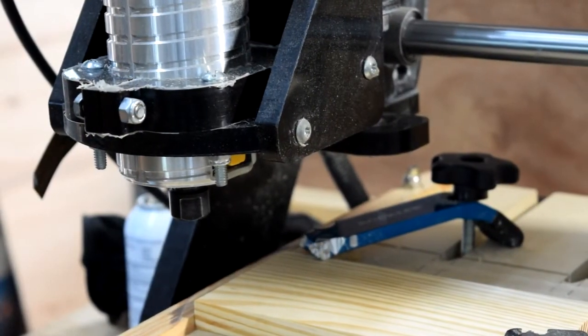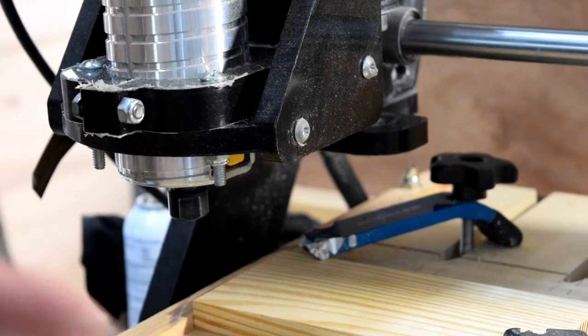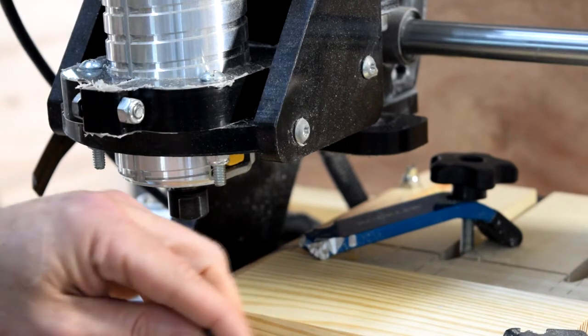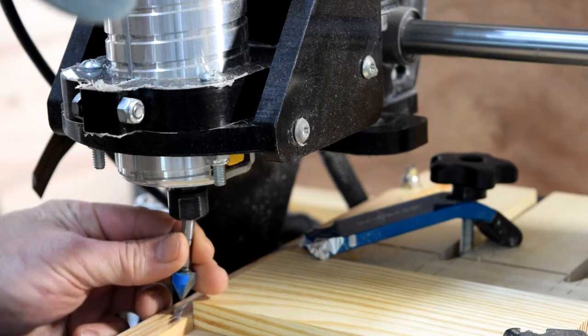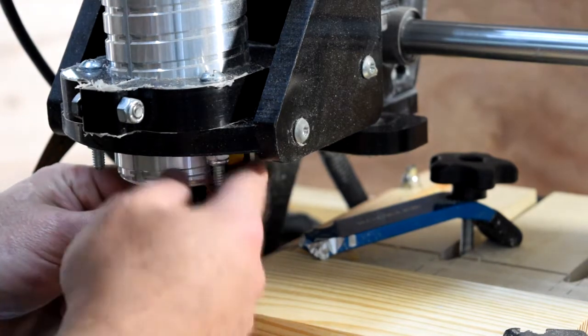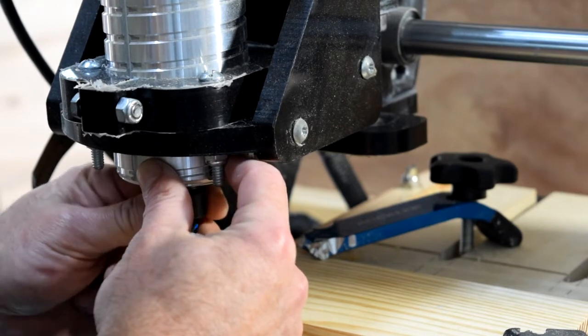Let's just walk over to my CNC and I'll show you how I do it. Now when you first go to your CNC, you're going to want to set it up sort of something like this — X and Y, everything's pretty close. Take a bit, set it in here, and tighten — don't tighten up with the wrench yet.